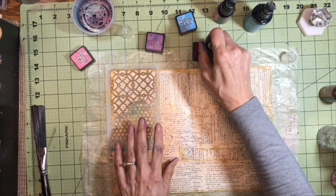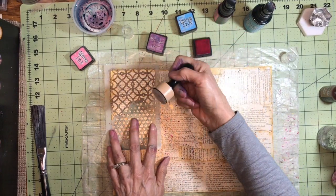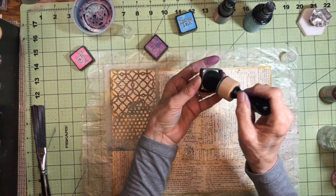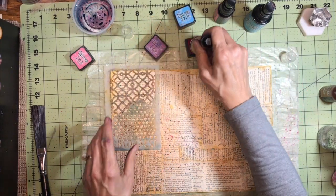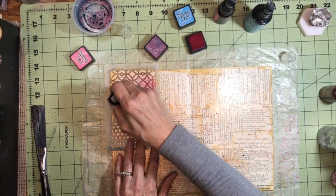And then I'm going to go over it with Seedless Preserves, which is this purple one here. Of course, it would help if I put the pad on there. I'm just going to do this in the corner.